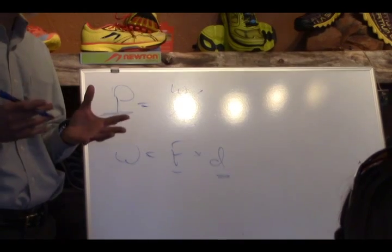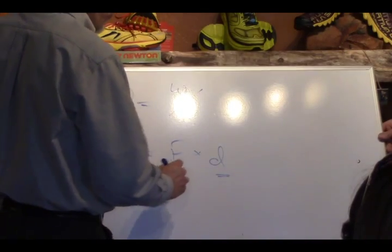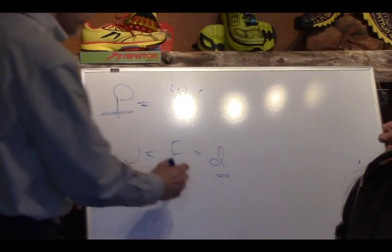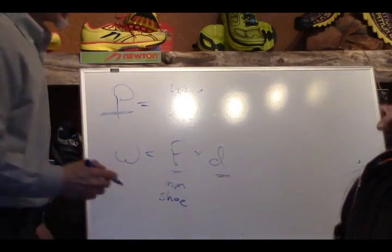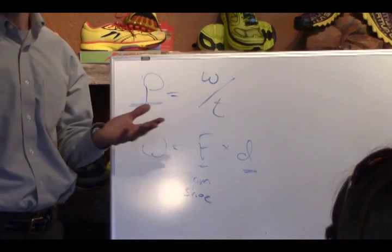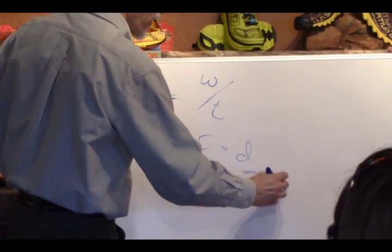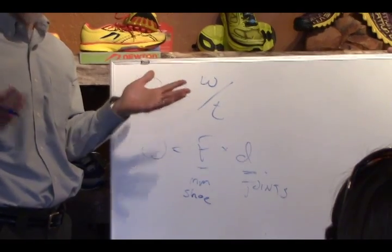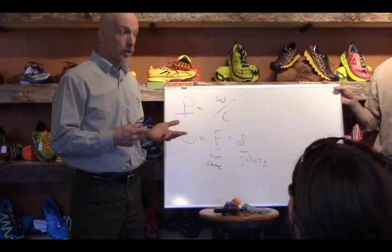Where does force come from in our bodies? Largely the muscular system — we think of muscles. And then force is going to be dissipated into the shoe. The distance or displacement — what determines how far or how much that force affects everything else — is the joints. Muscles and joints: that's where all your power leaks can potentially occur. It's the shoe or it's you — one or the other.